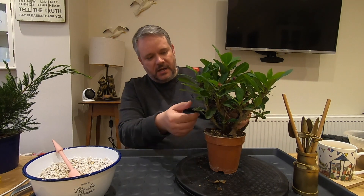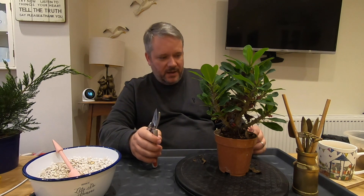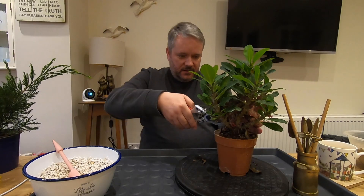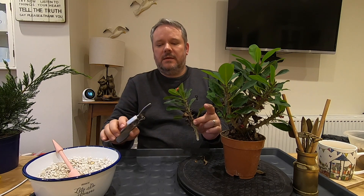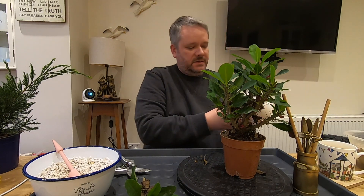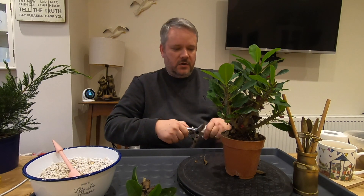Now this is a succulent type tree and I've got quite a few people that would like a cutting from it, so I'm quite lucky with that. One of the first things I'm going to do is take out some of the branches. When you cut into these you do get a milky sap that's released — it's like a latex. It is quite sticky and it can be quite poisonous if ingested, so just be careful with the sap.